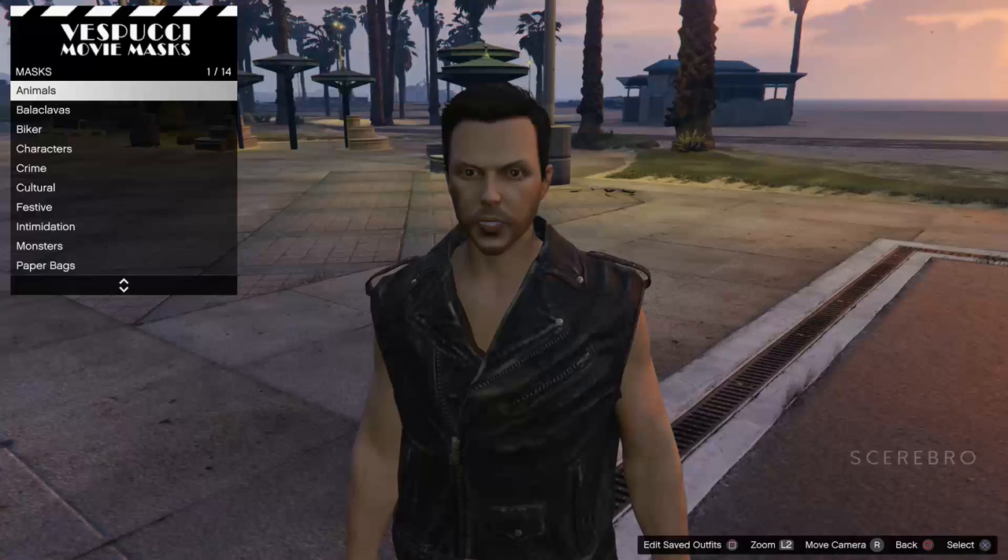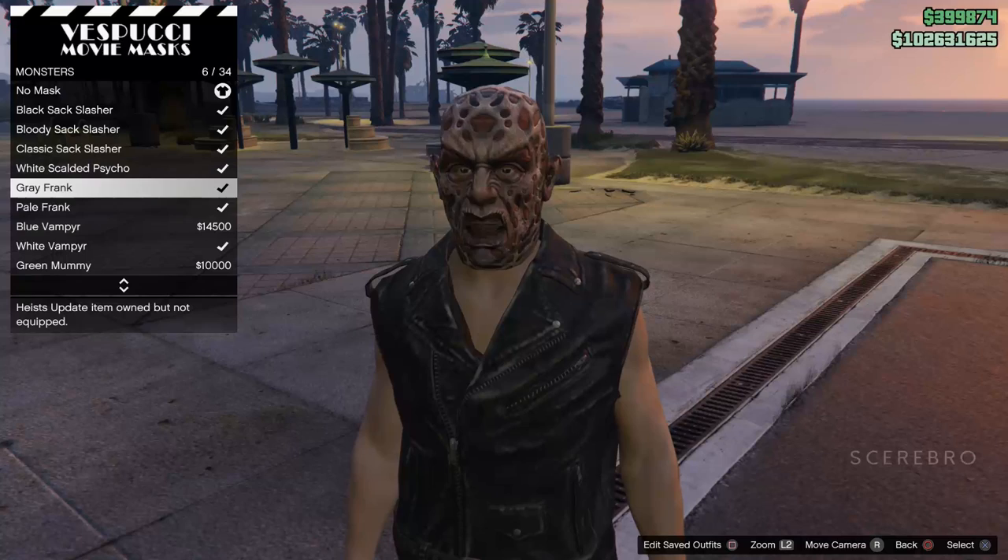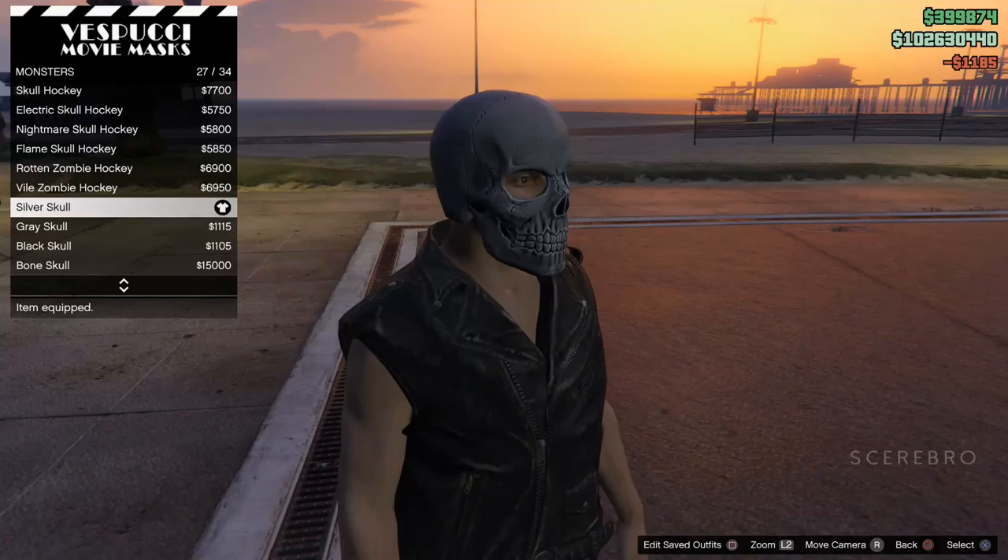Hey, how's it going guys, Cerebro here again with another GTA tutorial on how to do the Ghost Rider outfit. The first thing you want to do is get the silver skull mask on.